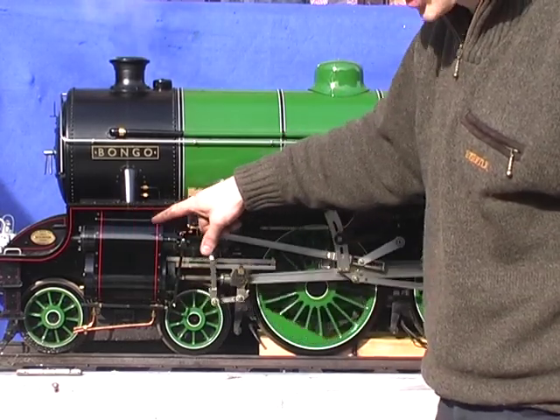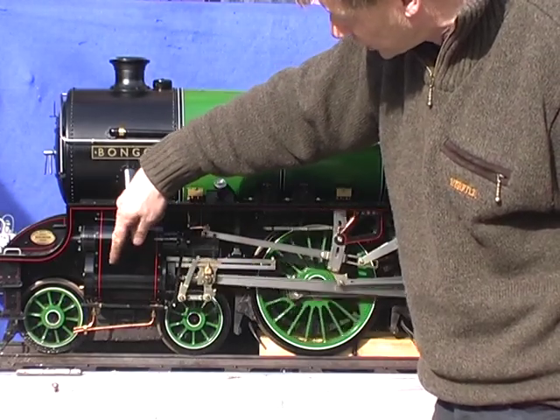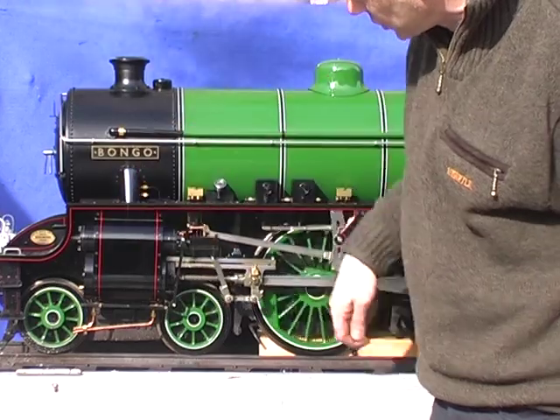So here are the cylinders. The valve that controls the steam is in here, and the pistons are being pushed backwards and forwards inside here by the steam, by the pressure of the steam.